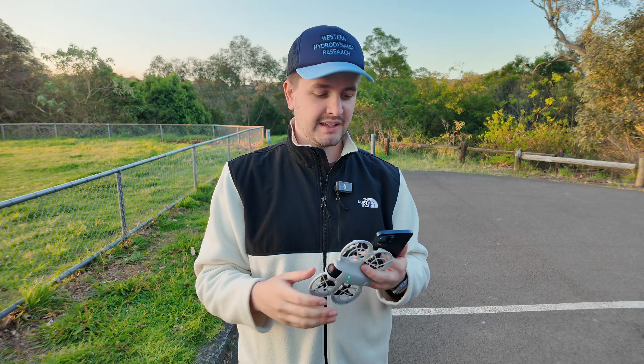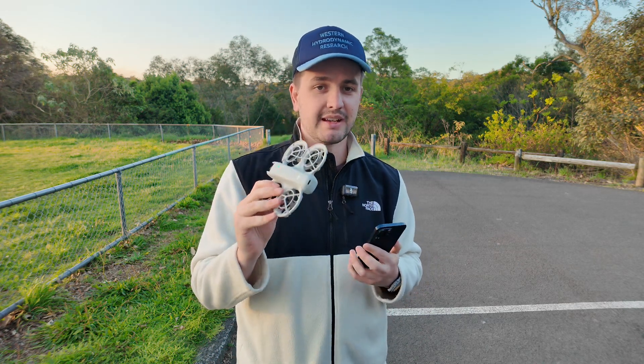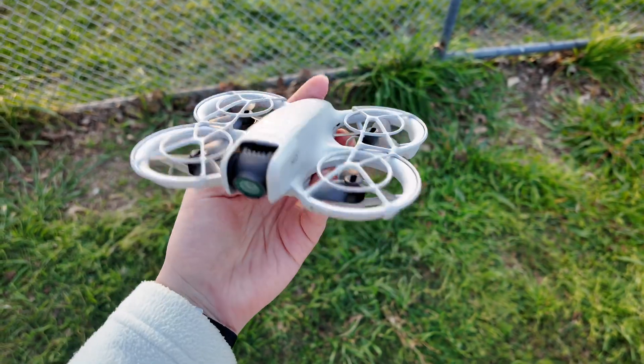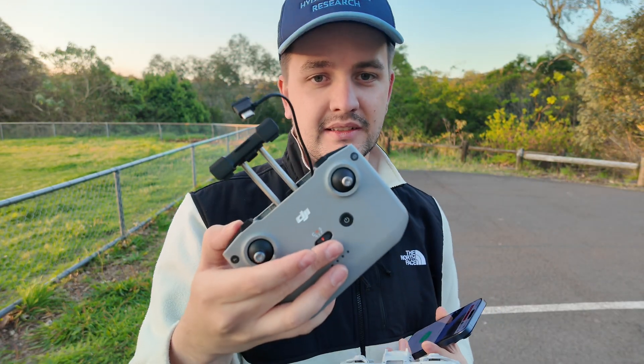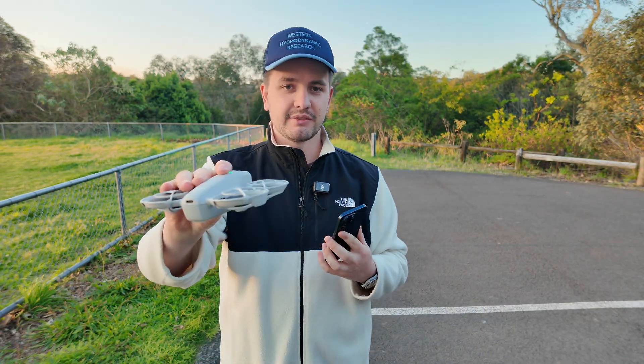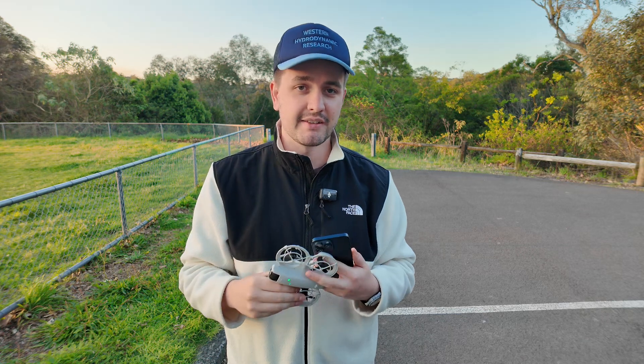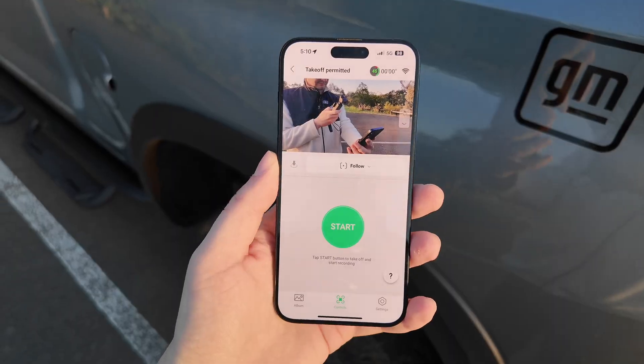And it's 300 bucks. One of the main advantages is you can do pretty much everything with your phone. They gave me this controller — I don't even need it. All I need to do is follow myself around, basically. So I'm going to give you guys a demonstration of how that all works right now.